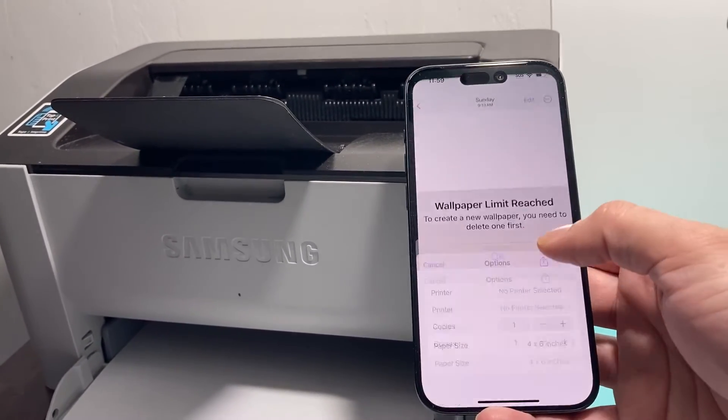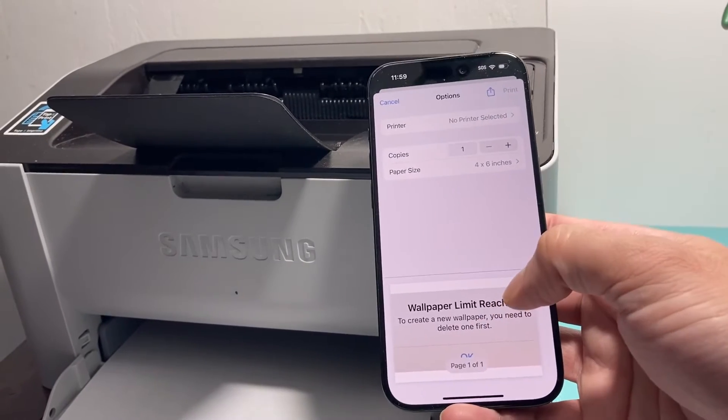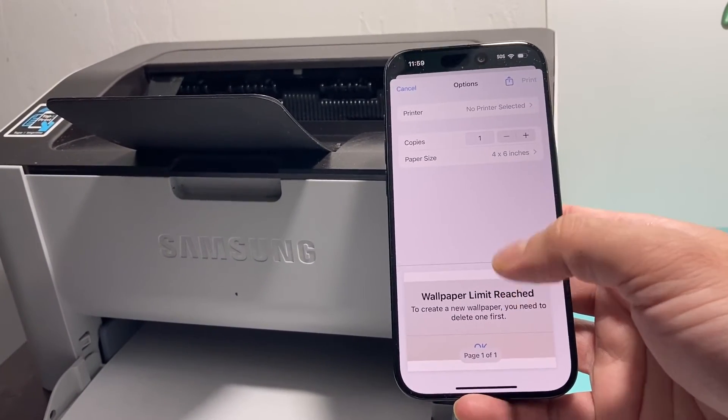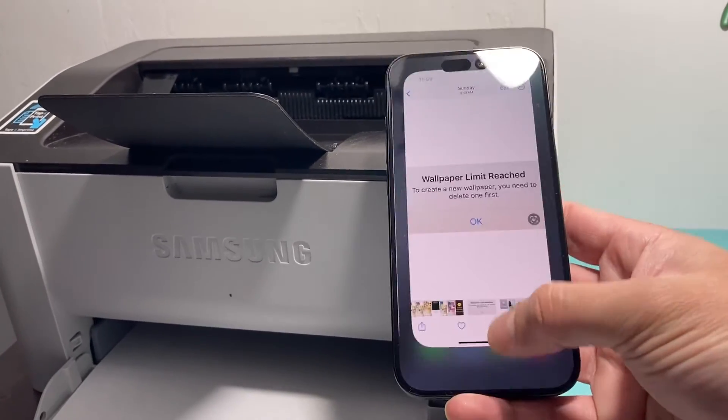When you click on the print option, sometimes you have to adjust the paper size as well. You'll see a preview here, so if you need to change that, you can adjust it accordingly to the paper size. Make sure you select the right size as well.